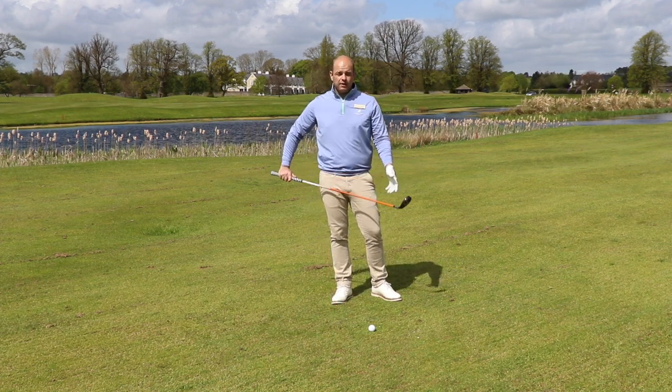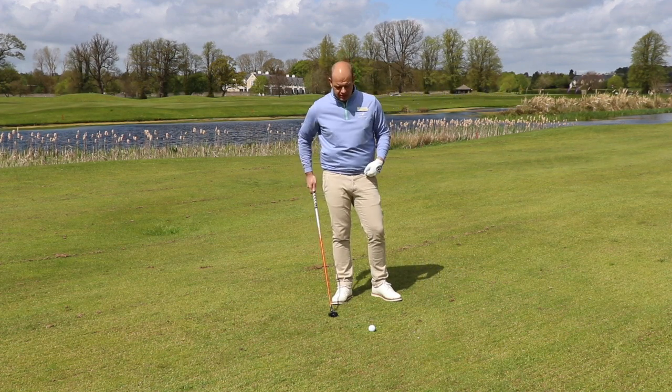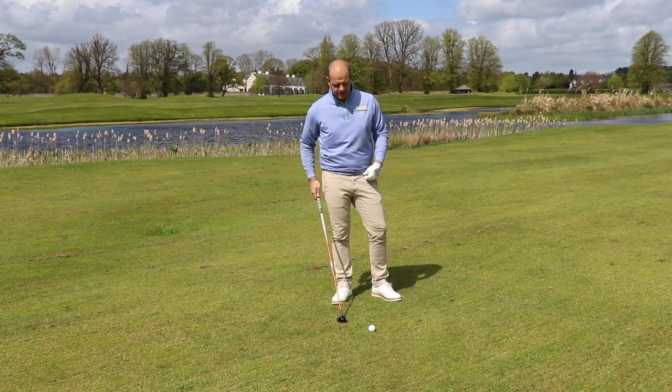I've pulled out the hybrid. This will generate a bit more spin on the ball to give me a higher flight, softer landing, and a much easier shot to produce than maybe a long iron in this case.